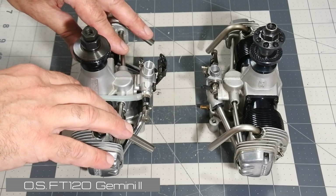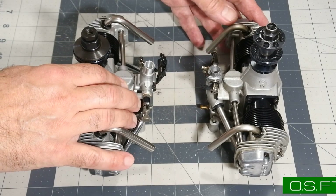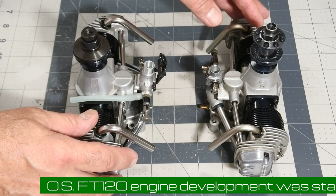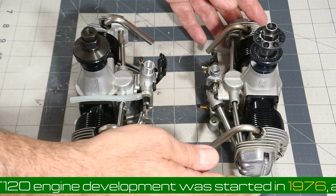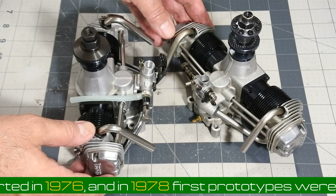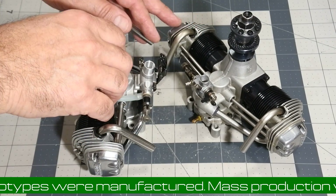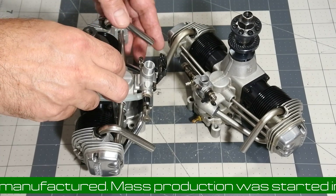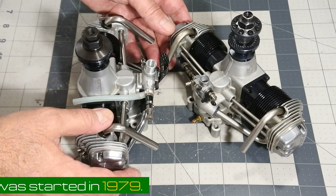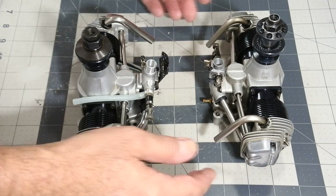Here are some interesting facts from the history of this engine. Development was started in 1976, and in 1978 some engine prototypes were manufactured. Mass production was started in 1979, but due to the high quality and production standards of OS manufacturing, the production rate was very slow. According to my understanding, the engine was firstly targeted to serious modelers, especially for scale-like models.